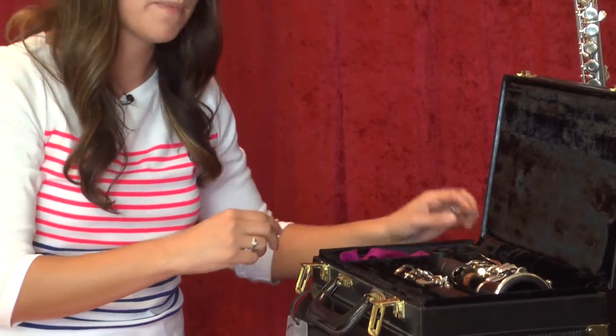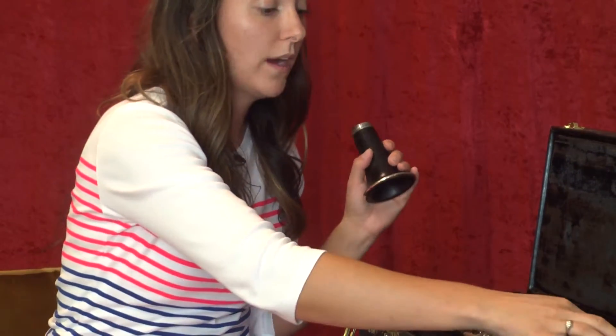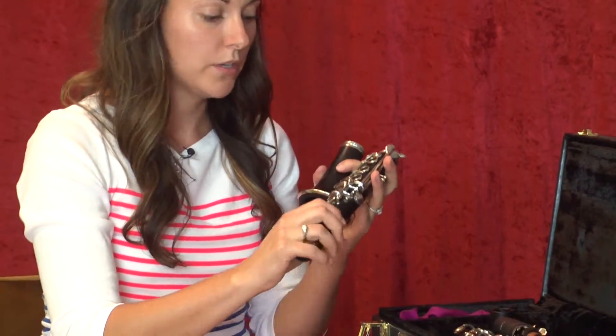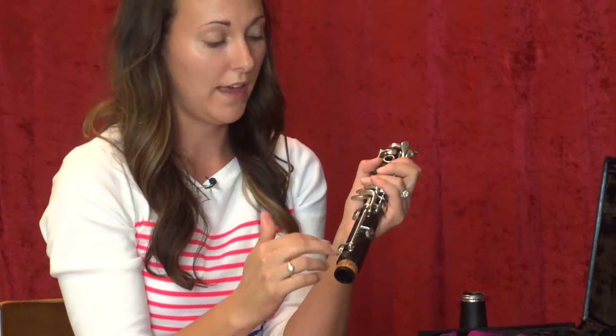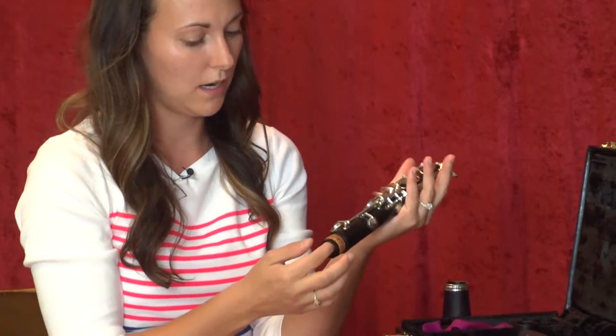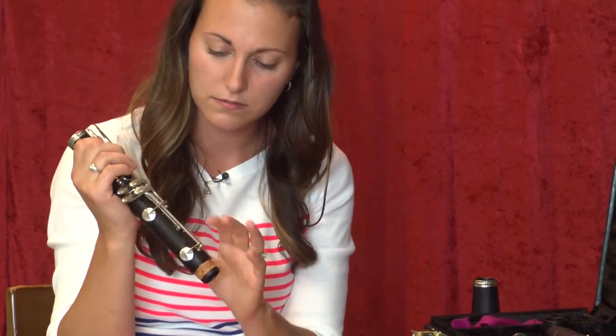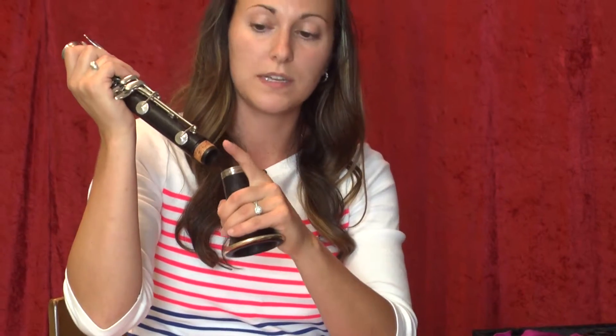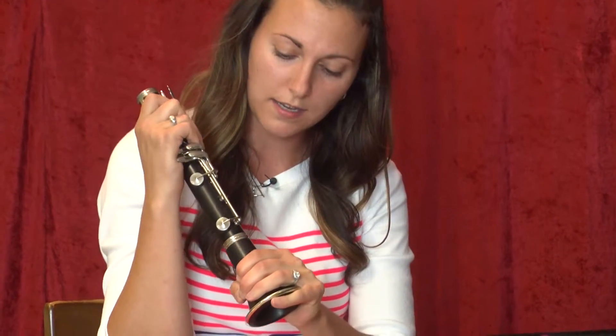I usually start from the bottom and work my way up. You start with the bell at the bottom — the one that is shaped like a bell. Then you have the lower joint, which is the biggest piece in the case. When you pick it up, you don't want to pick it up by the keys or the rods or you'll bend them. You want to pick it up by the bottom, or have your hand on the rings so you're not bending the keys. Then you want to have your bell in your left hand and twist it on. If you've put cork grease on, it should twist pretty easily. You don't want to rock it back and forth because this little piece might snap or crack off if it's plastic — just twist it on.